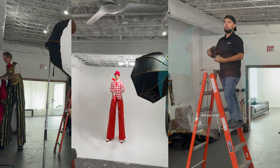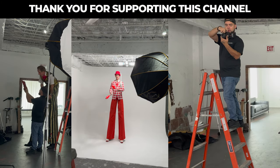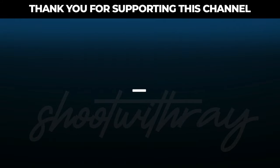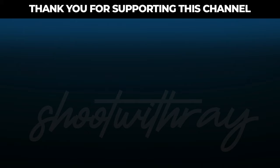There you have it — we got the light setups, the camera settings, and the story behind the photo. I appreciate all of the support I've been receiving on this channel and outside of it. If you have Facebook, click the link in my description and join my private photo group so we can grow as photographers together. If you haven't already subscribed and you're new here, hit that subscribe button and the bell so you get notified every time I drop a video. Thank you for watching — I'll see you in the next one.